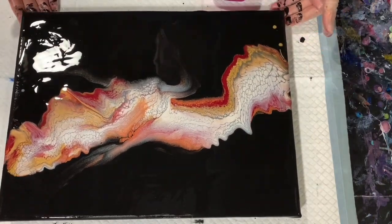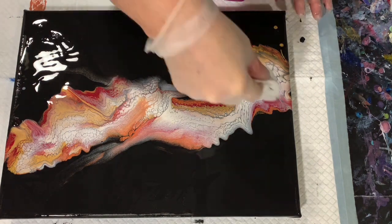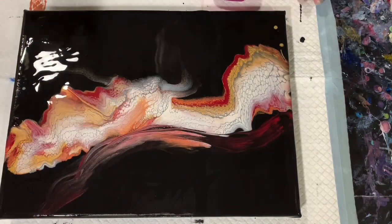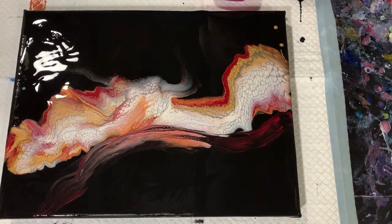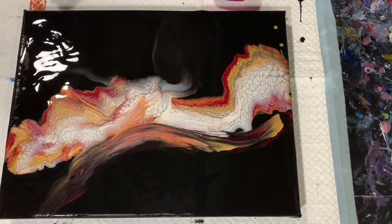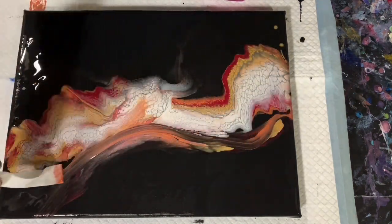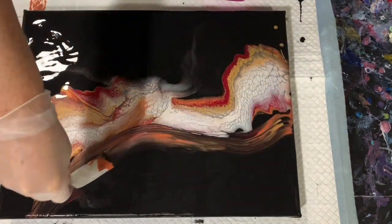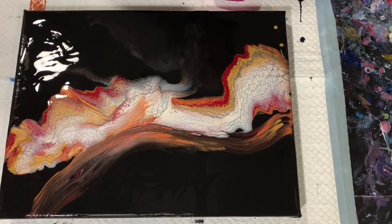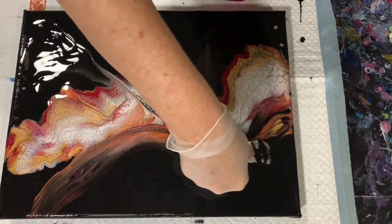So far I'm really loving the colors and how they're working together here. I do spend quite a bit more time just using my little paper towels to swipe, just trying to draw a little more interest. I do work on this lower part here quite a bit, just adding the different colors in there. And then I will add my cell activator again too.